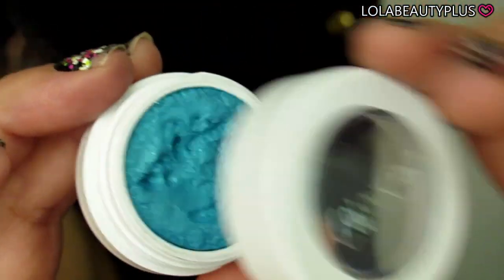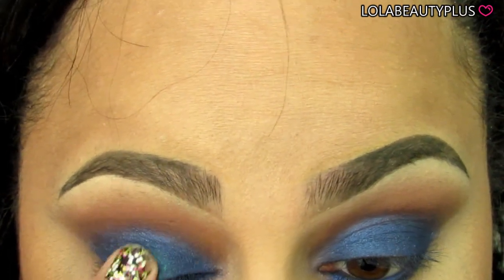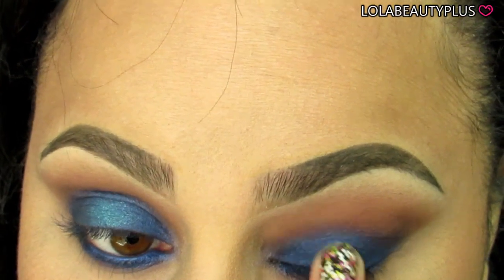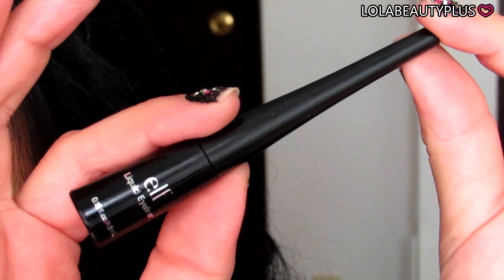With my fingertips, I'm using the Azul color to pack it on, making sure it's evenly covered. Then going in with ColourPop Ibiza, I'm going to spotlight this — taking it with my finger and putting it right in the center of my lid. This creates so much more dimension than just the Azul color alone, and it really brings the whole look together.